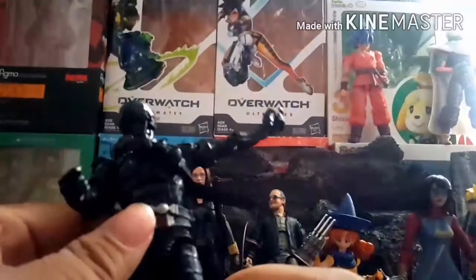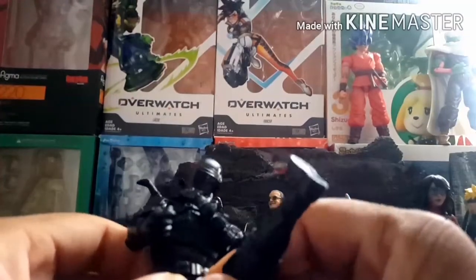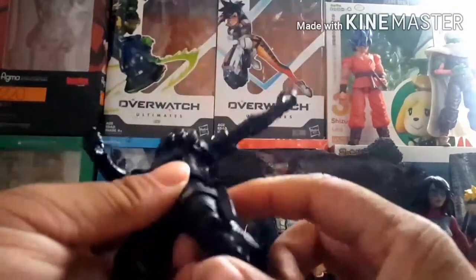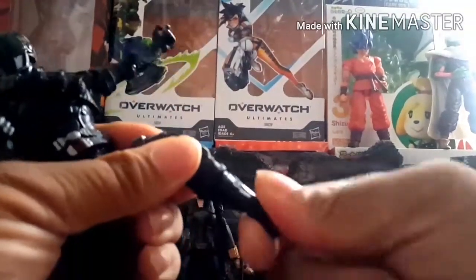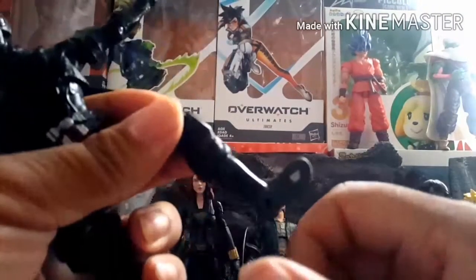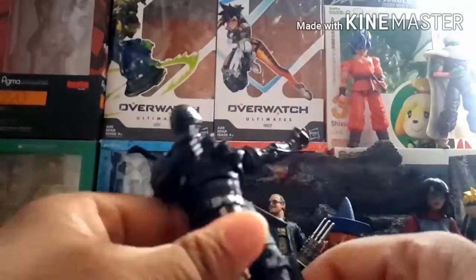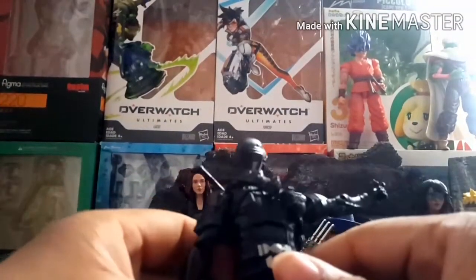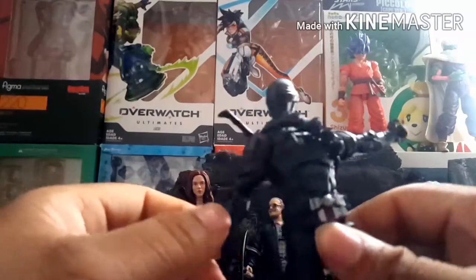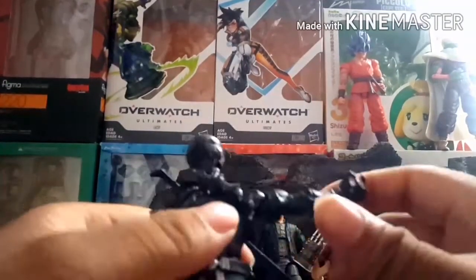He has a drop-down hinge similar to some SH Figuarts, so his leg can go that far forward and pretty far back. He has a thigh swivel, double jointed knees, a boot swivel, and his ankle can go up and down with an ankle pivot. Overall it's a really solid figure, though my one complaint is that the waist was a little too loose when I first got it — it flopped around — but I was able to fix it.